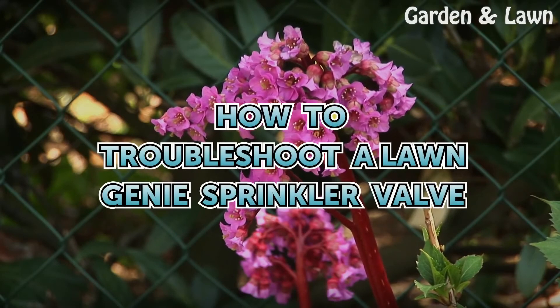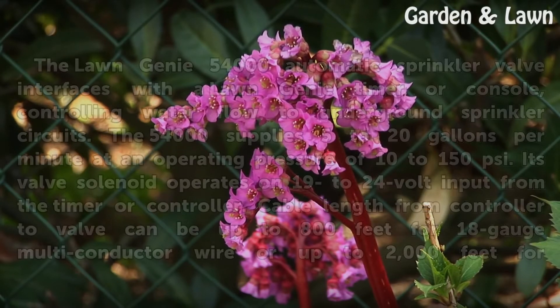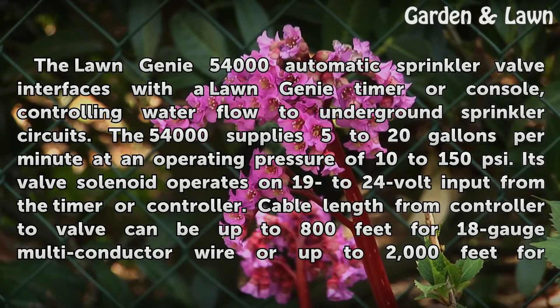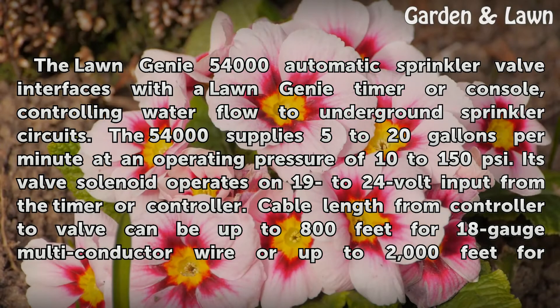How to Troubleshoot a Longini Sprinkler Valve. The Longini 54000 automatic sprinkler valve interfaces with the Longini timer or console, controlling water flow to underground sprinkler circuits. The 54000 supplies 5 to 20 gallons per minute at an operating pressure of 10 to 150 pounds per square inch.